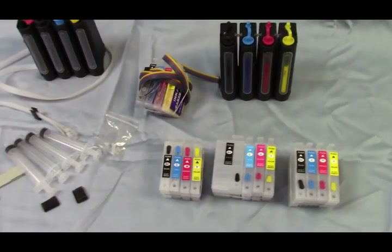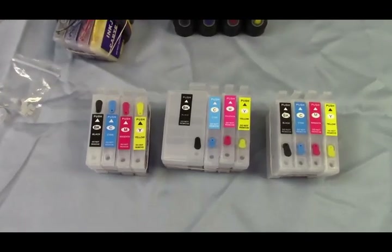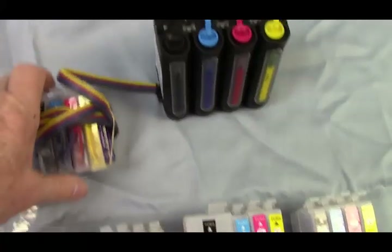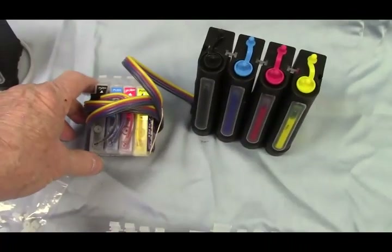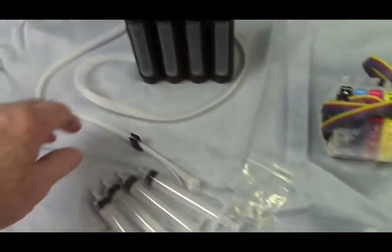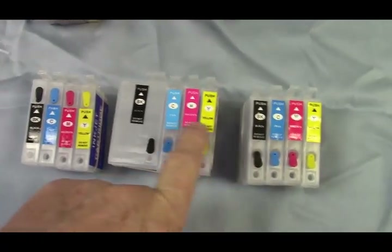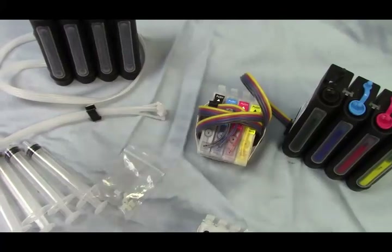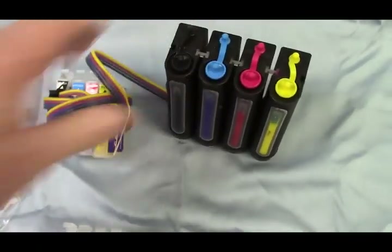inkproducts.com has released a new auto refill system that will refill the refillable cartridges while they're in the printer. When you get the new system it comes with the refillable cartridges, the black tower, and everything it takes to install it. I'm going to show you how to buy parts and pieces so you can take your existing refillable cartridges and use them. Instead of taking a cartridge out and filling it up, all you have to do is add ink to the bottle that sits outside the printer.